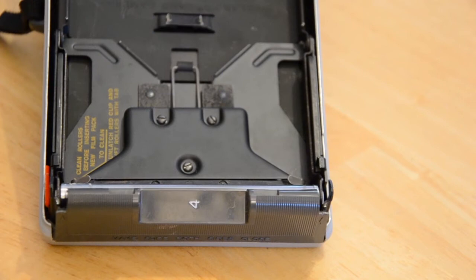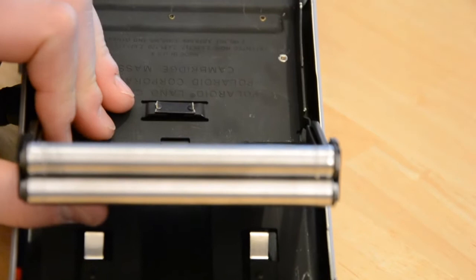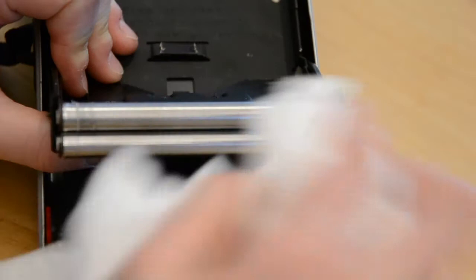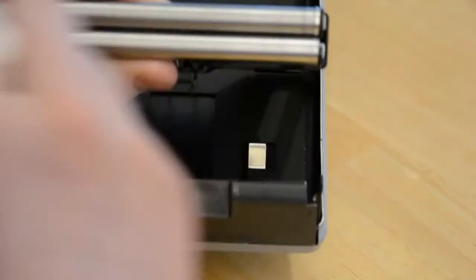To clean the rollers, first you'll need to pull this little red tab out, then just pull out the whole roller assembly like this. Now you have access to the rollers. Take a damp paper towel and clean them, especially the ends. This is where the chemicals seem to build up the most.